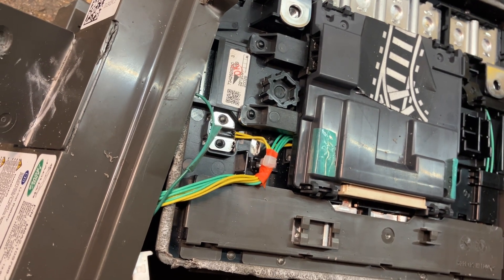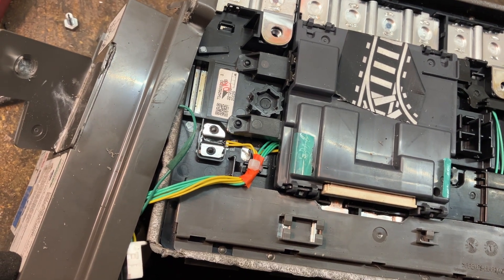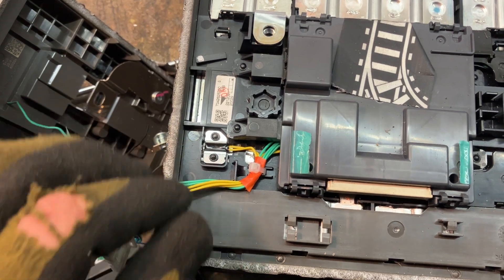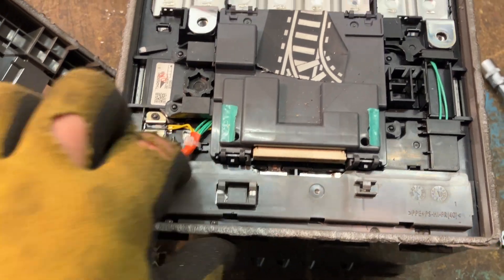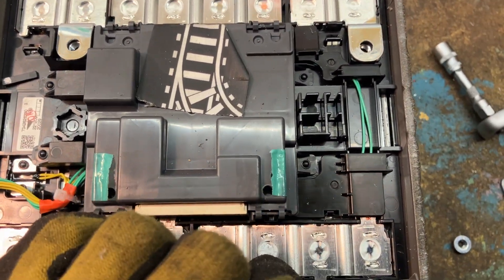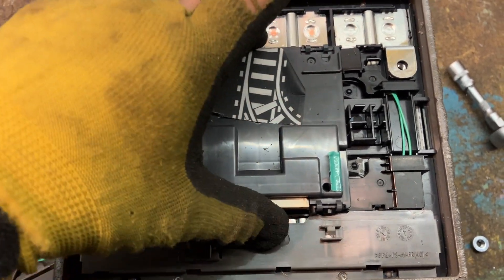The nominal voltage is 13.6, which is what I believed. It might be lithium iron phosphate, which would be great. Same here as on the other side — it's actually rather nice.